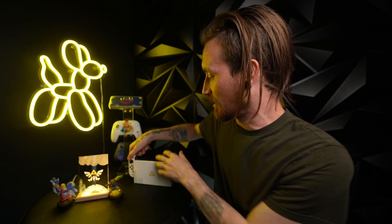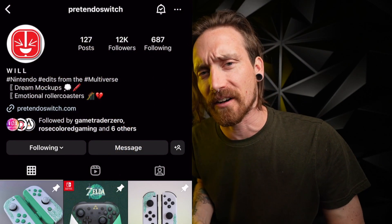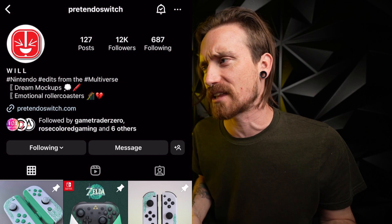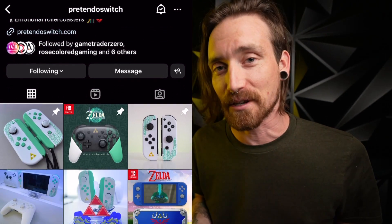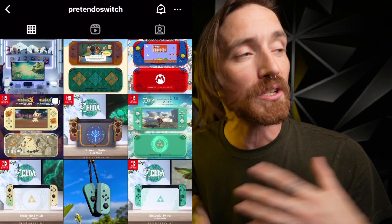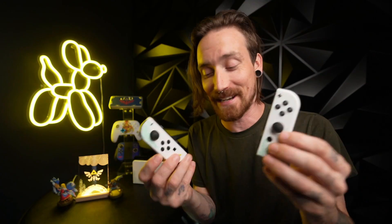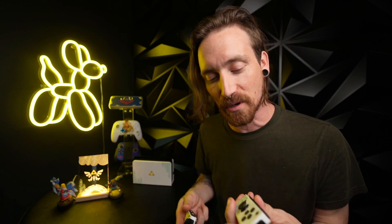I want to start with what these things are. So this is what they sent me — I got the Joy-Cons, and this little guy right here as well, also very cool. This is a design by Pretendo Switch, I think is his name, on Instagram. I'll link that below. That page is insane — there's all kinds of really cool renders of different Nintendo Switch Lites, Nintendo Switch OLEDs, just a bunch of different stuff. This one is actually brought to life, and it's so cool to see.